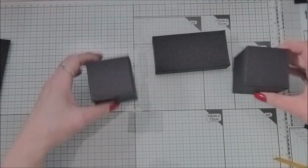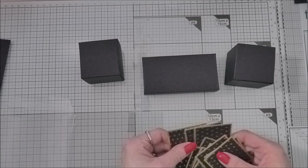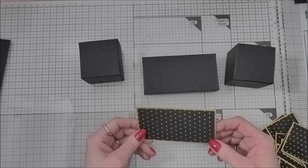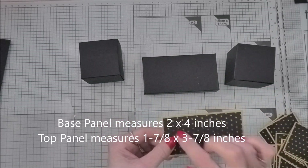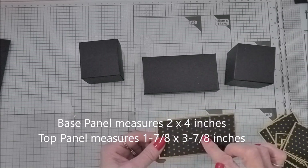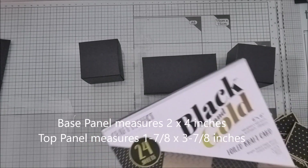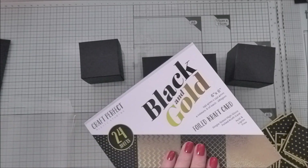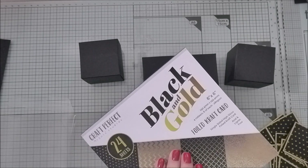Now I'm going to put a little bit of decoration on these bits and talk you through those. I've done lots of pre-cutting and pre-sticking. The bottom panel measures two by four inches - that's the gold panel - and then the pattern cut is one and seven eighths by three and seven eighths, and I've just stuck them together. Let me show you the lovely paper I'm using from Tonic - it's their Craft Perfect Black and Gold by Tonic Studios. It's beautiful foiled craft papers, six by six, with four colours and six of each.